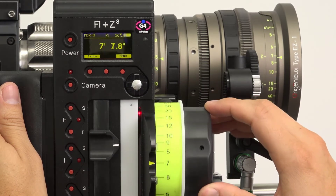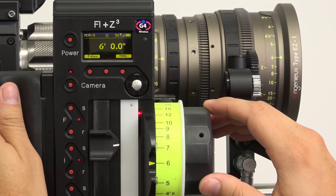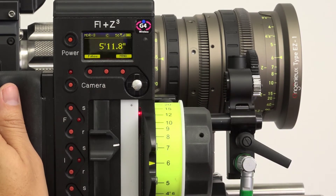In this demo, we'll be using an MDR-3, DM-5 digital motor, and, of course, a Hand Unit 3.